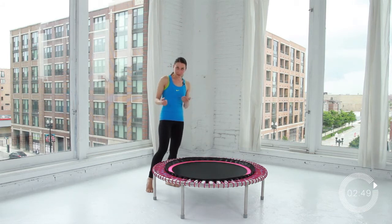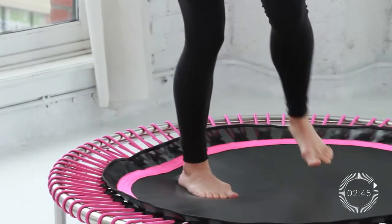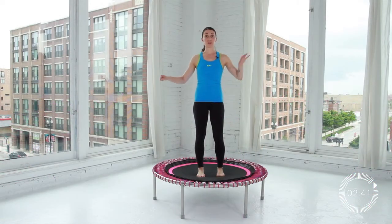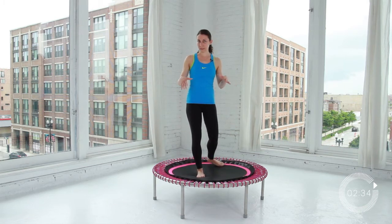Make sure that you step on the Belicon one foot at a time — nice and simple. If you're new to the Belicon, you can use stability bars, one on either side, or put it a little bit closer to a wall or in a corner so you feel like you have a little more stability.